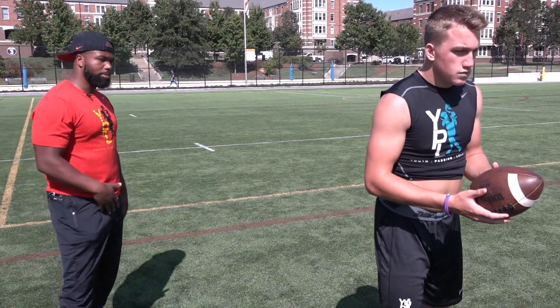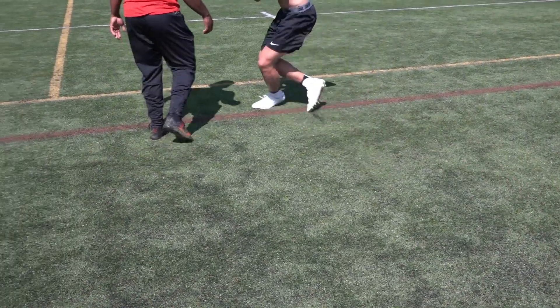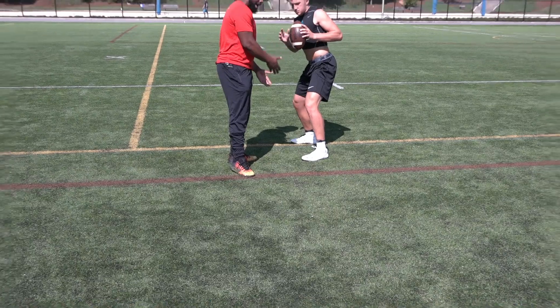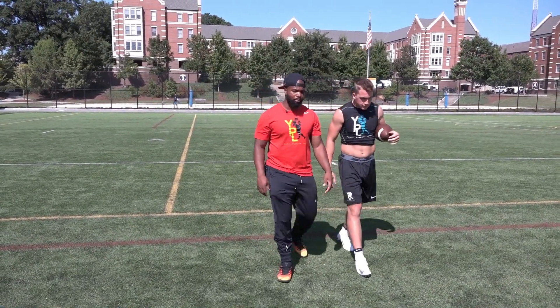Let's take an example of our quarterback doing our five-step drop and being off balance at the top. His weight's going back, his front foot's off the ground — he's not ready to have a quick foot strike and drive the ball down the field.